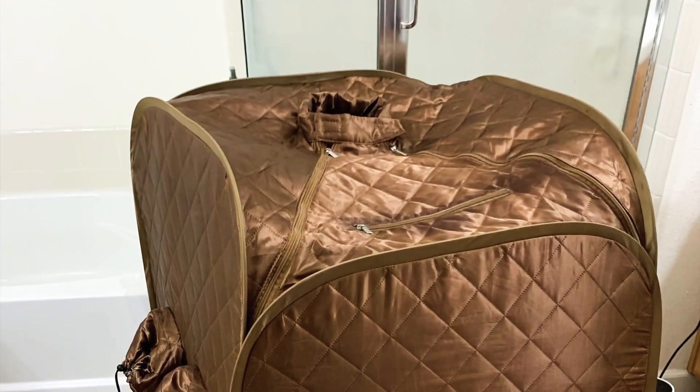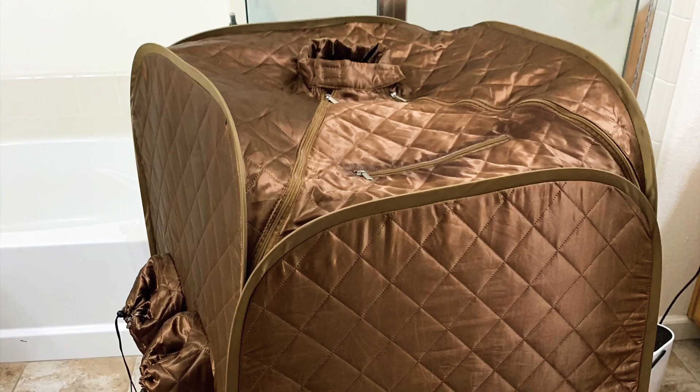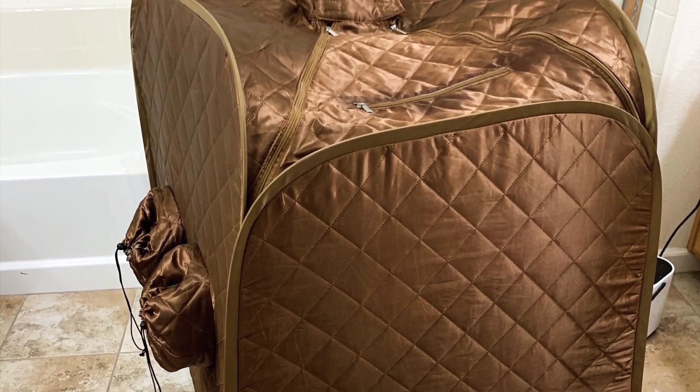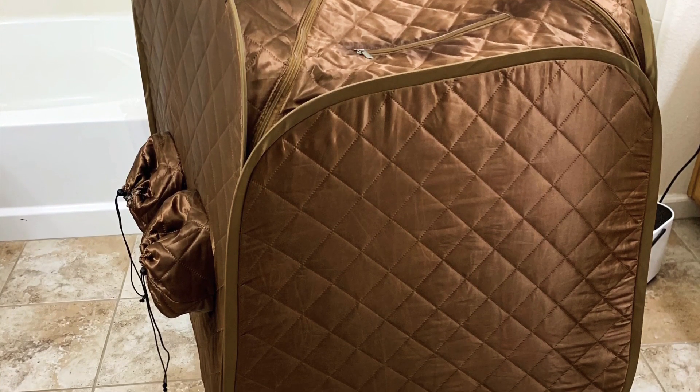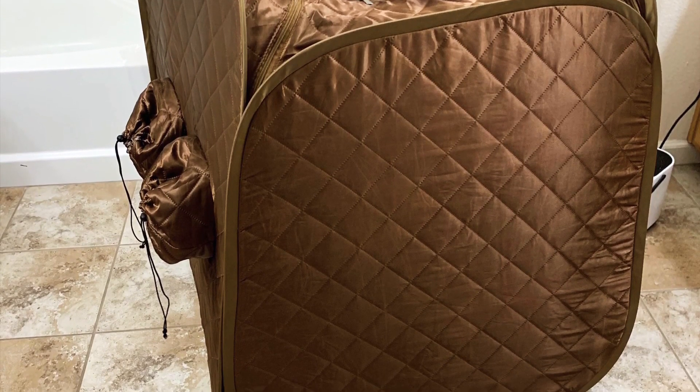I used this portable steam house or steam bath unit for about 60 minutes, and it is quite worth it. At first the steam isn't all that, but after a while it builds up and I was sweating — so it's well worth the investment.